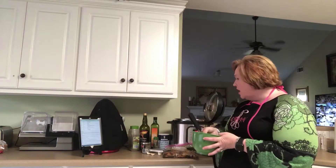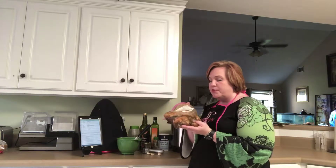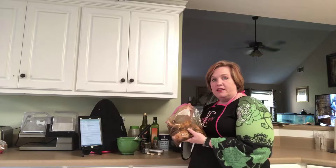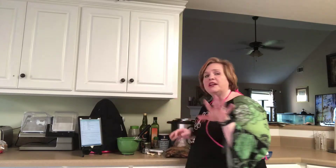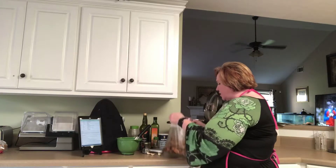Whip it all together in a bowl, then add your sun-dried tomatoes and your basil, and pour it all into a bag with your chicken. This should be three pounds of chicken. I filleted the breasts so they'd be a little bit thinner, then put it in the refrigerator for 30 minutes to marinate. Now we're going to put it all in our pot.